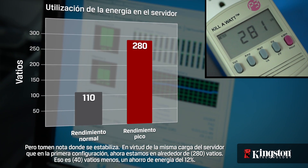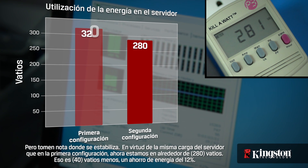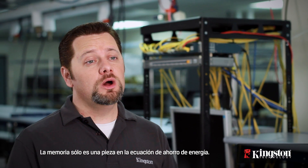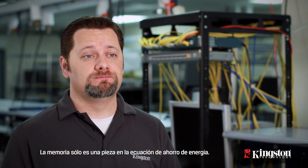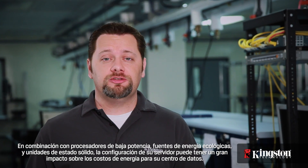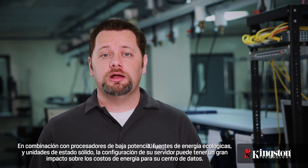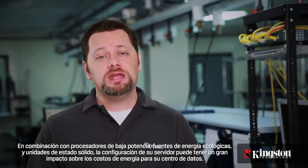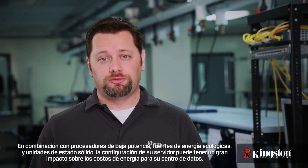That's 40 watts less — a power savings of 12%. Memory is just one piece of the power savings equation. Combined with low power processors, green power supplies, and solid state drives, your server configuration can have a major impact on the energy costs for your data center.